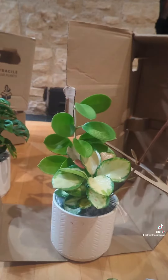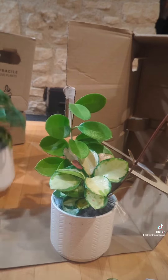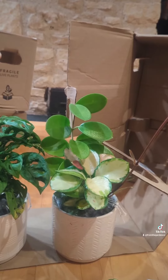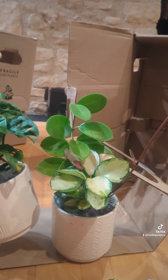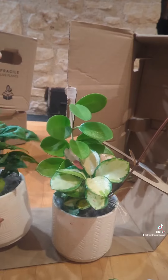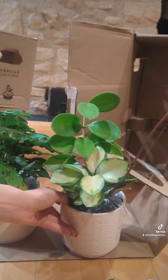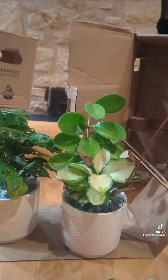I think overall I got some pretty good choices, some nice pots, and I will probably get plant mail again. I did get these from Home Depot and they came in a couple of days. I definitely recommend getting plants from them because they do come in pretty good condition.